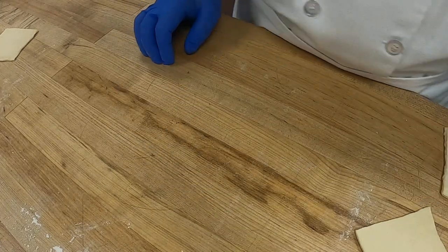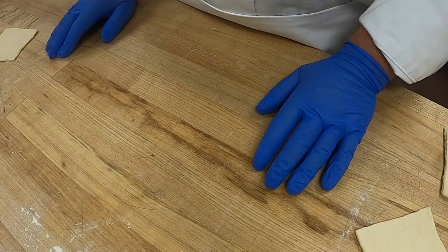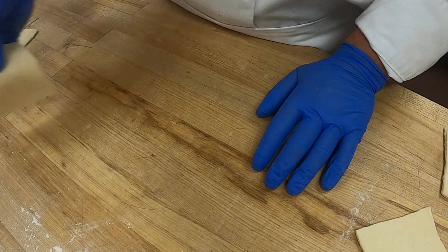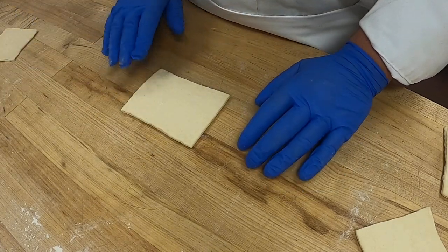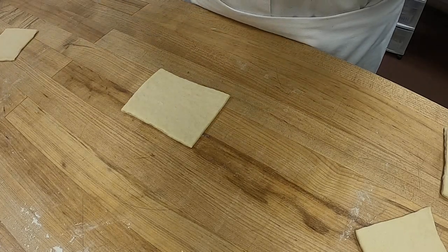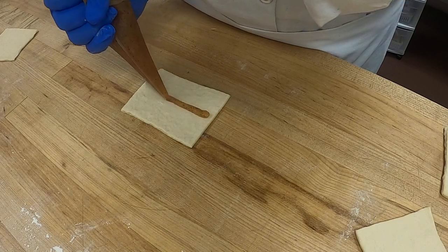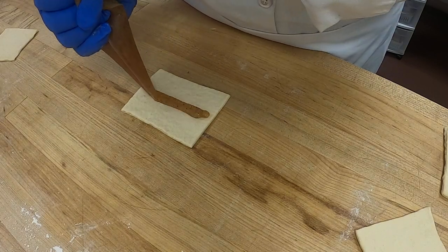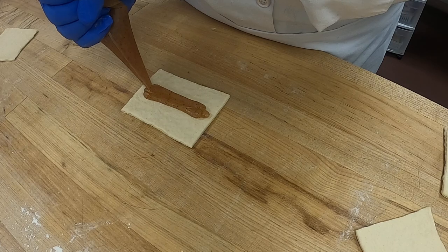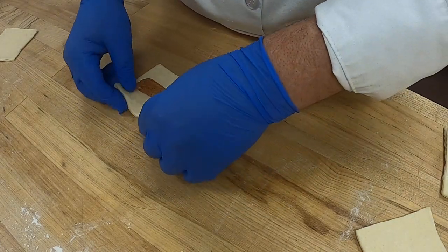Okay, so those are our snails — that's what you're doing with half of your dough. The next half we're going to do a bear claw. For the bear claw we're going to use a little of the almond filling. It has to be a thicker filling — you can't put a thin filling in the bear claw because it will all leak out. So we're going to put almond paste.